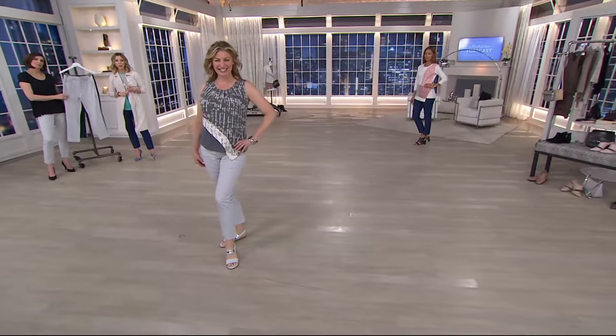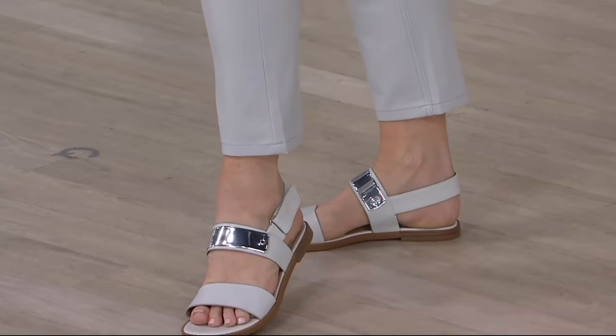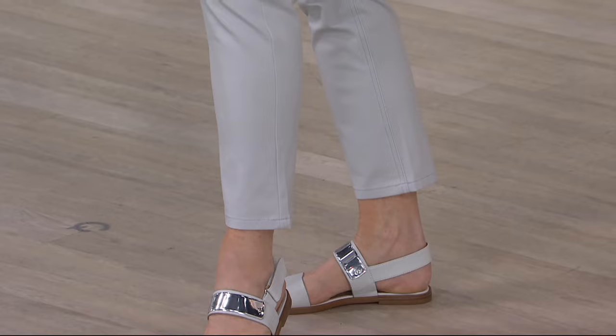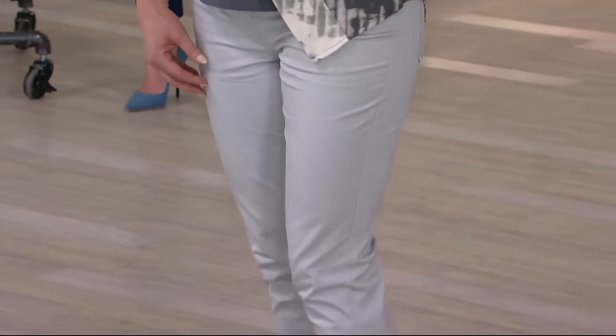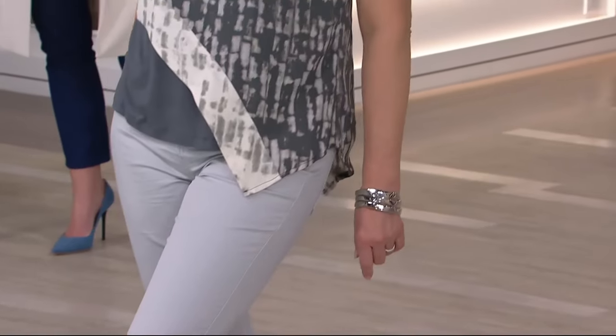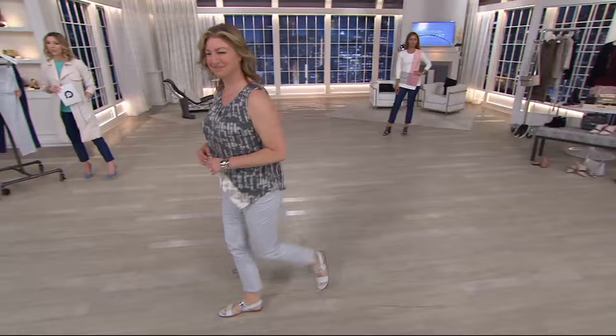I have two colors for you. We have the medium indigo that Brenda was wearing, and then we have the stone color. It'll be numeric sizing for you in that stone that you're seeing on Monica. I have all sizes, 0 through 28, as well as the medium indigo. This is a clearance price of $44.36.